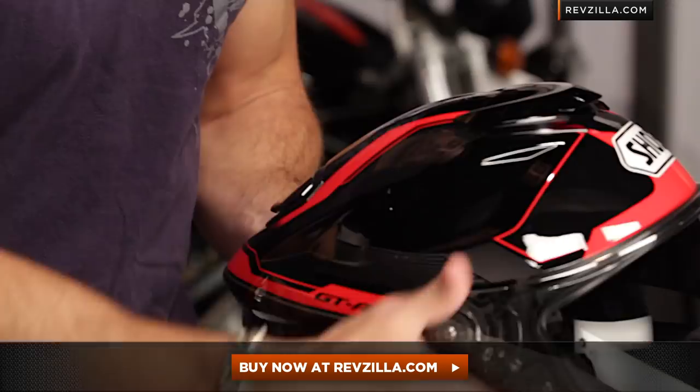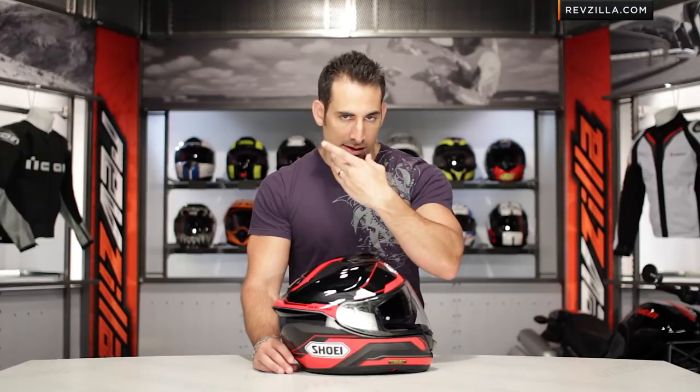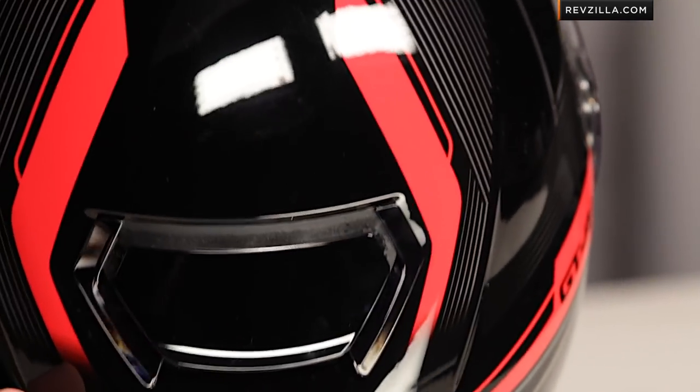As I rotate it around, you're going to get a good peek at this graphic. Keep in mind from a fit standpoint: intermediate oval. That means it's going to fit a head like mine, somewhere right in that middle range — not super round, not super narrow. We ship for free, exchange for free, no restock fees if you need to send it back.